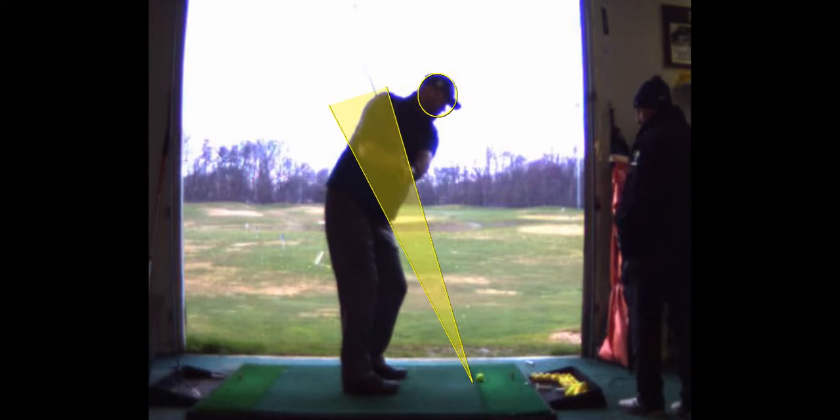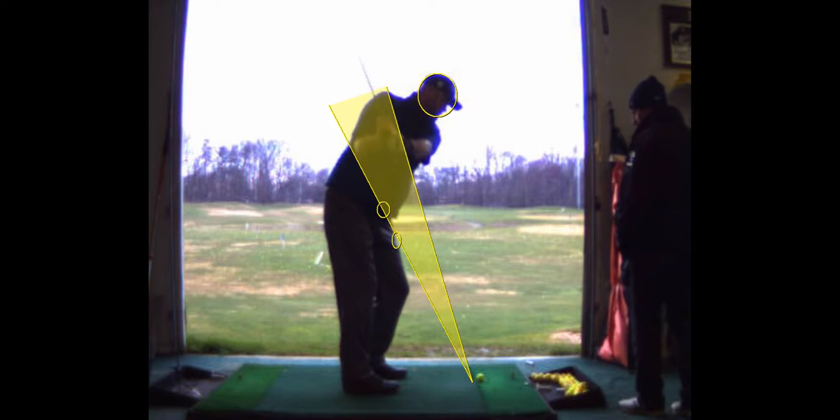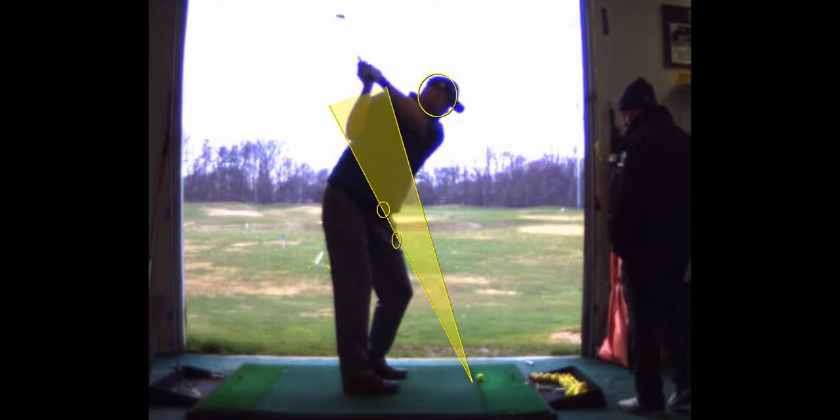So this takeaway is pretty good. It's a little outside, but not bad. I'd prefer the hands to be right on this line going back, but not bad. That's the one thing we're going to fix.